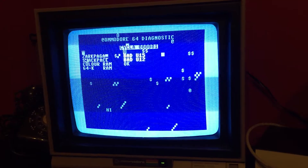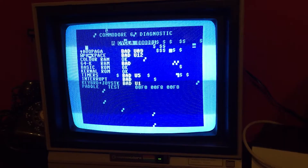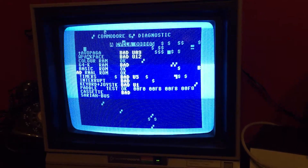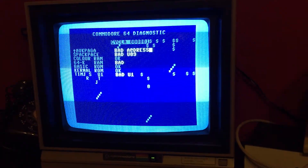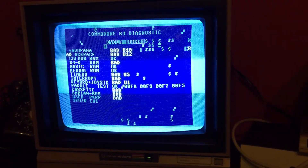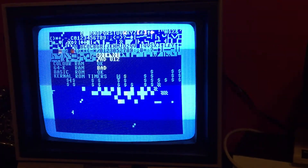It doesn't always work — sometimes it does hang up. There you go. Sometimes it makes a sound and goes there. The program actually starts back again in a loop.